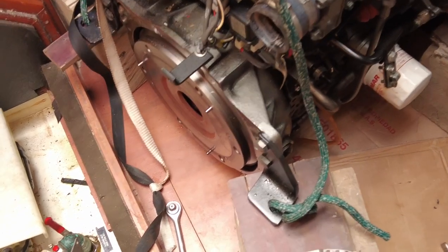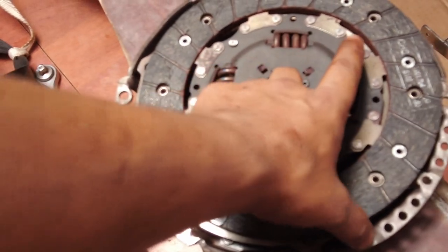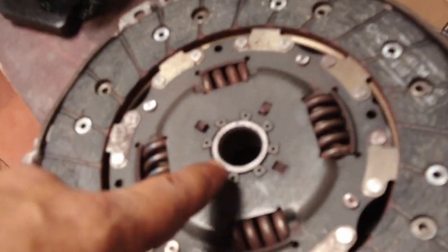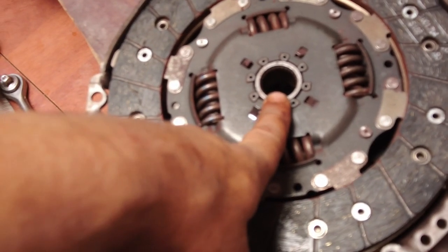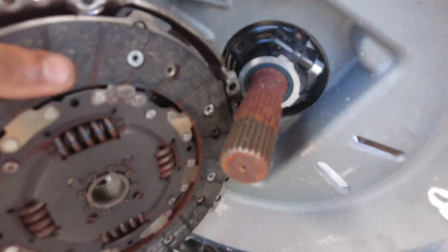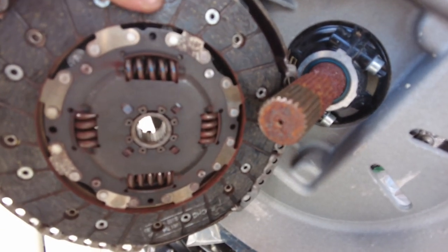Guys, look what I found. This is the rotating part of the motor - it's a clutch, very similar to a car clutch, just a regular disc. But the problem is this diameter is smaller than the shaft in the SD60. So I'm pretty sure we have to buy a new disc. Do you see the difference?